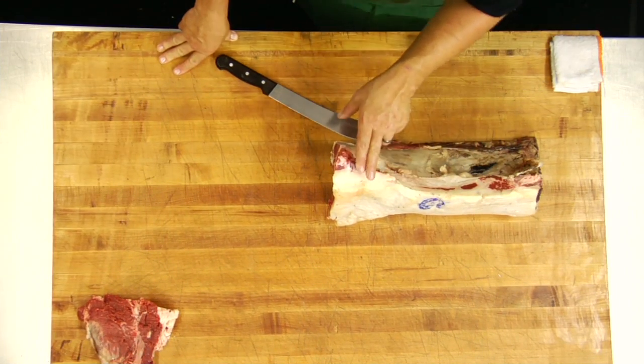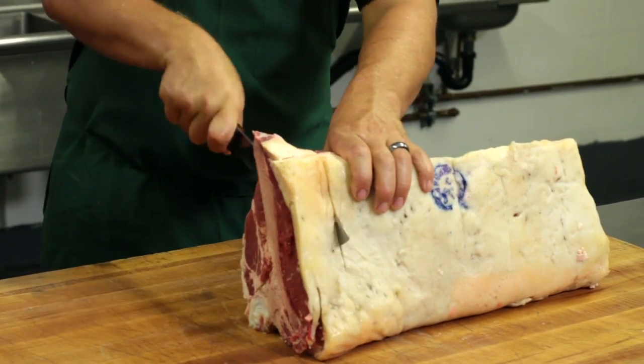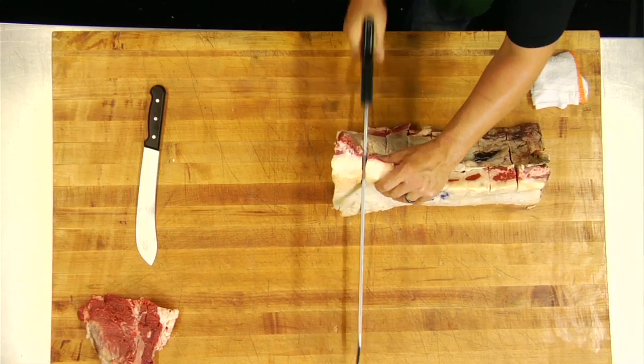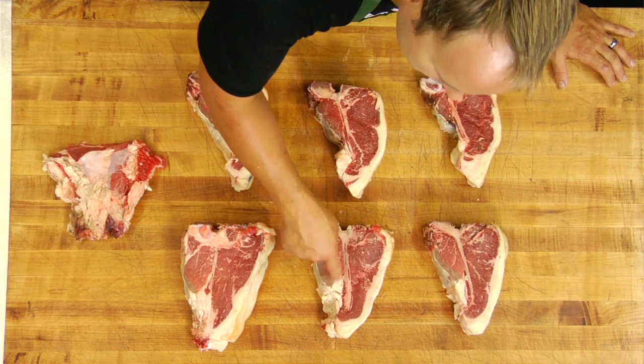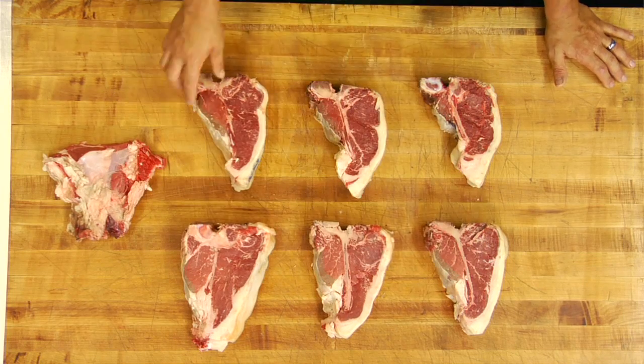We're going to go ahead and portion out these porterhouses here. About every two fingers is the perfect size. We'll go ahead and cut first with our knife, then come back with the saw and cut through the rest of the bone. Now we've got our beautiful porterhouses and our T-bones. You can tell the difference in the porterhouses because there's a lot more of that tenderloin on the steaks than there is on the T-bones.